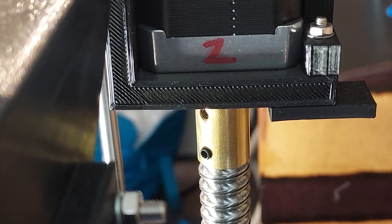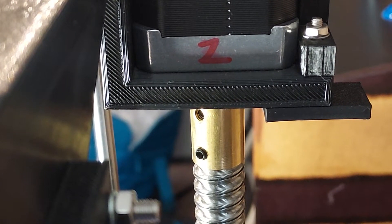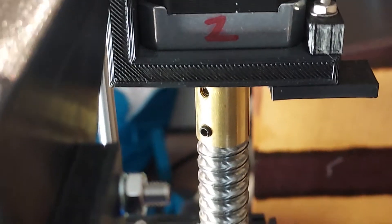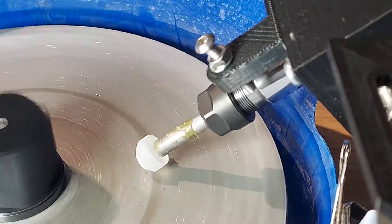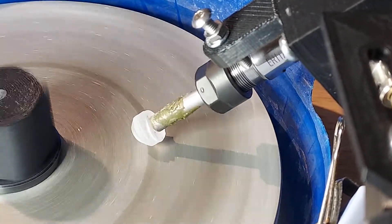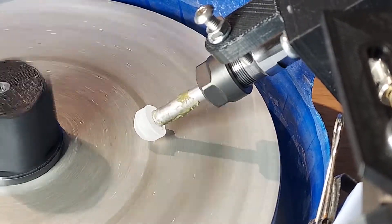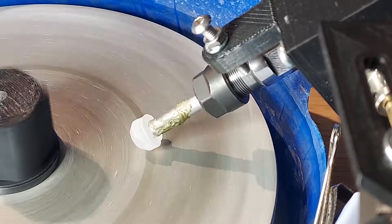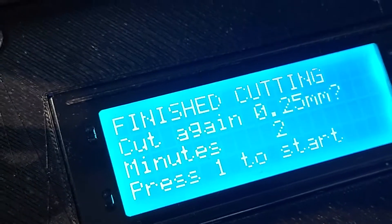I would consider the program finished only after I hear it rubbing against the plate for a full rotation — then I know it's got an even freeform all the way around. If you watch the z-axis very carefully — there we go, it just moved the tiniest little bit. It moves one step, equivalent to 0.025 millimeters. Now that we've gone down a step, it's staying in contact with the lap for just a tiny bit longer. It's coming back up — the program says that was two minutes. Finished cutting.